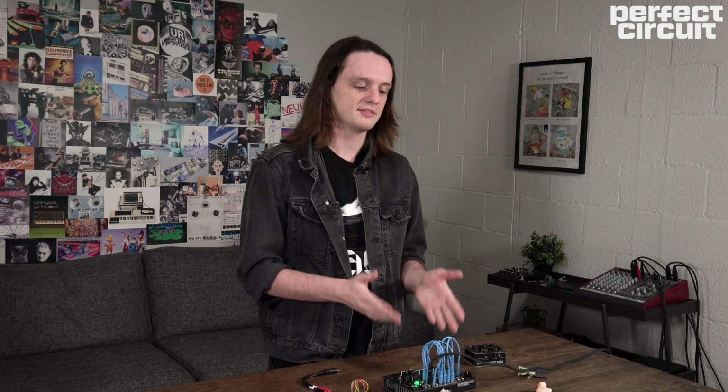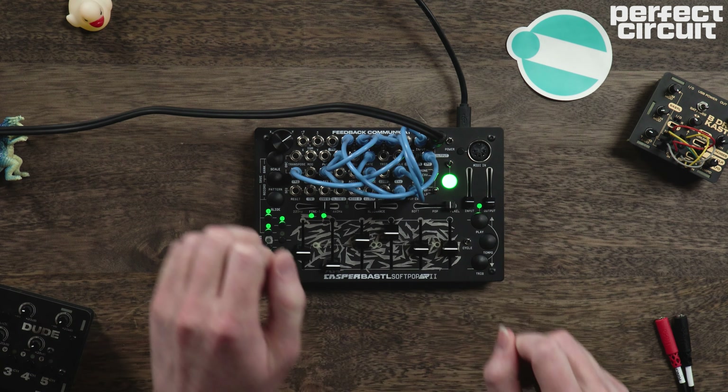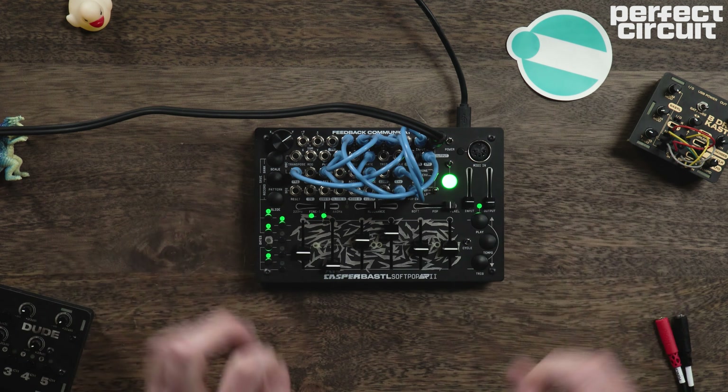Obviously, Bastl put a lot of care into designing the internal routing of the SoftPop, so you can get a lot of cool, fun, musical ideas going without even having to open up your patch cables — which they throw in the box for you. But of course, the patch points allow you alternative means of routing signals around the unit and getting a lot more experimental or varied sounds out of it that you wouldn't be able to otherwise.